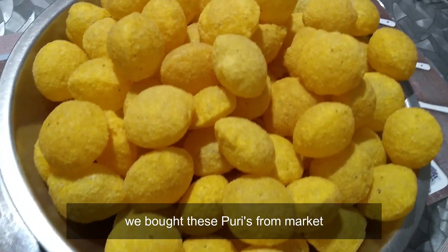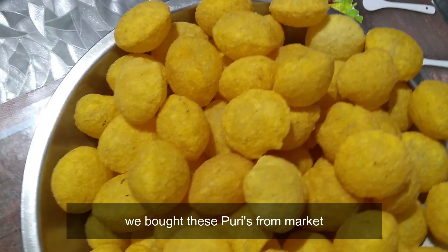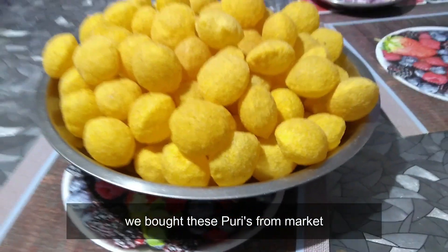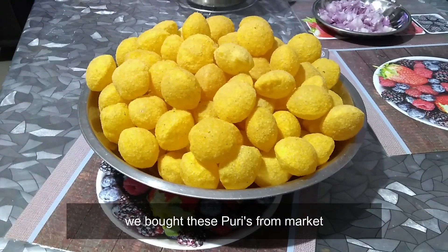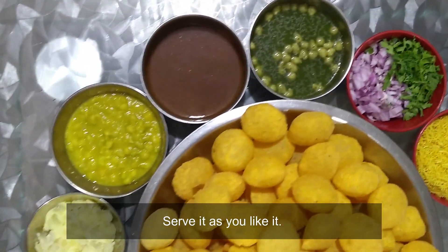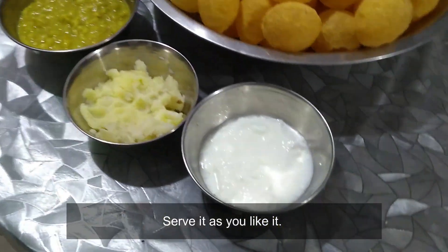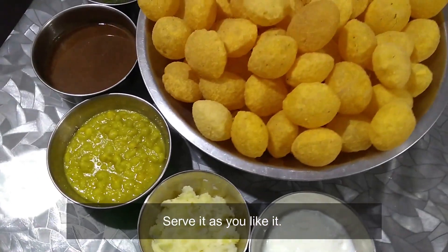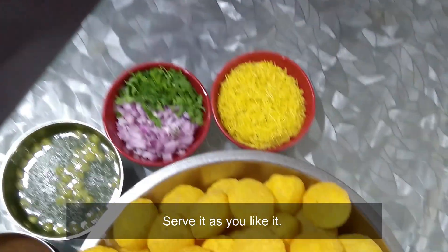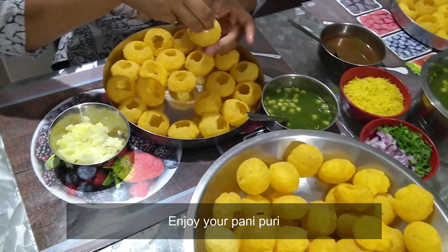We bought these paani puris from the market. They are also available in all leading bakeries and supermarkets, so you can easily get them anywhere. Now serve it as you like it and enjoy your paani puri!